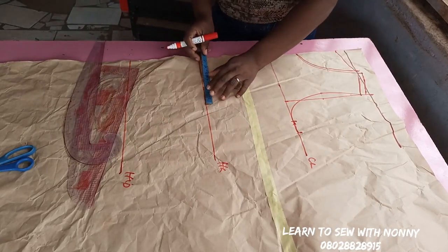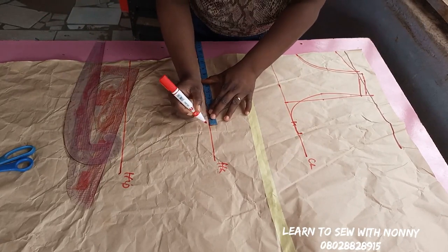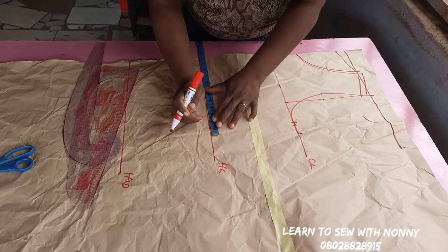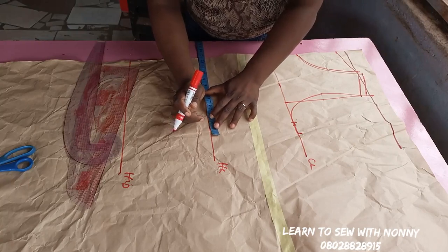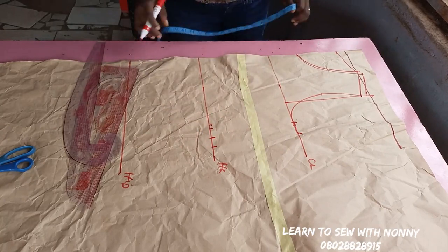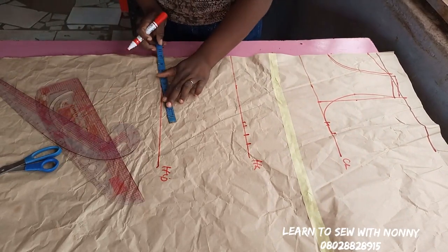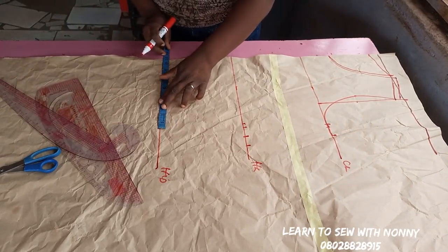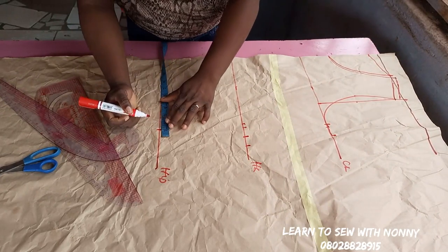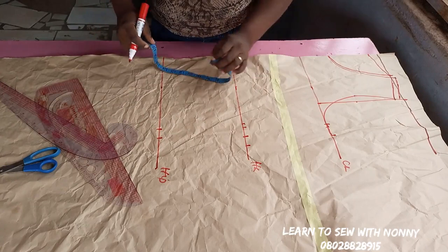The next thing is to take the waist measurement on the half length. On the half length you mark your waist divided by four, plus half inch ease allowance — because some of us ate too much and our belly became big — so the ease allowance keeps it from being too tight. Then one inch for seam allowance. On the hip line you're going to mark a quarter of your hip measurement plus one inch.